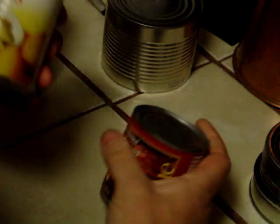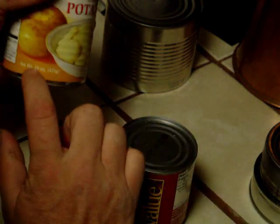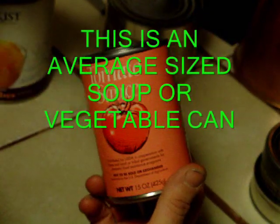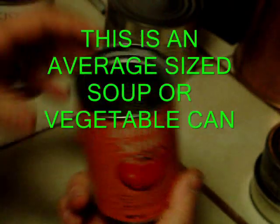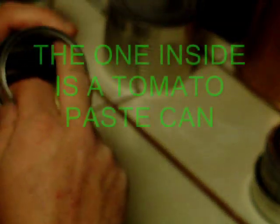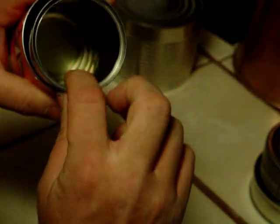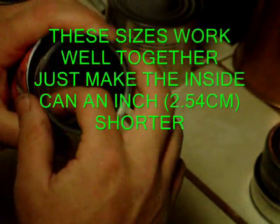This here is 14 ounce or 396 gram; this is 15 ounce or 425 gram. These are not the size we're using — if we were using these, I'd have to use those little tomato paste cans to go inside. Pretty close to the size of that one there. This one is 15 ounce, I guess that's a 12 ounce or 10 ounce — those little tomato cans actually fit inside there.